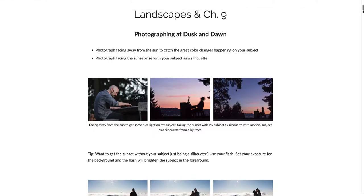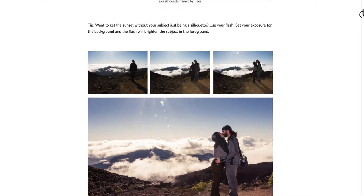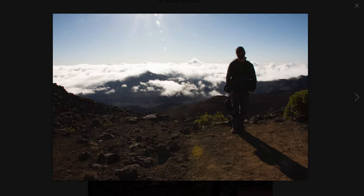A lot of people think their flash is only useful when it's really dark at night or indoors, but in situations where you're facing towards the sun, flash can really help. These photos were taken on a volcano in Hawaii — the sun is behind me as I'm shooting toward it, which makes my subject go into a silhouette. The background is bright but the foreground subject is not, and your flash can light up roughly 3 to 7 feet away from you depending on your flash.